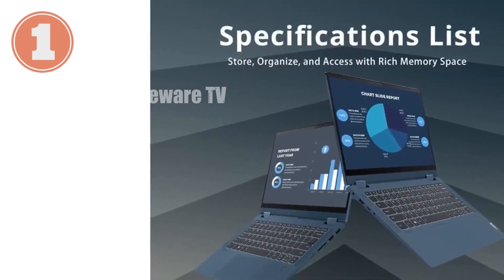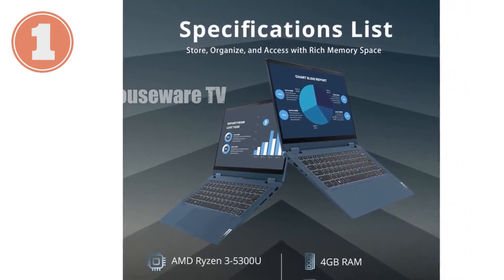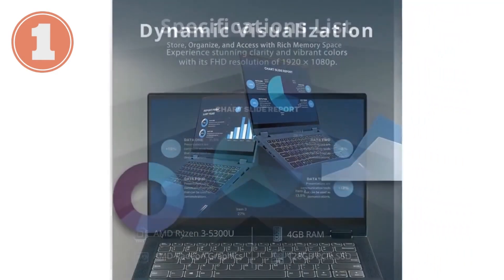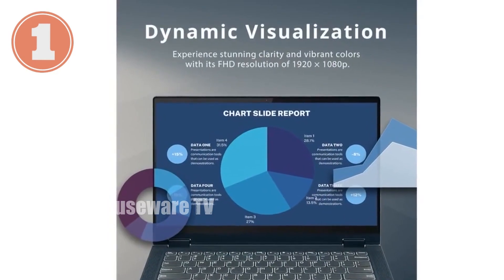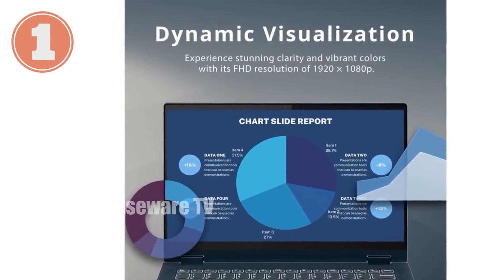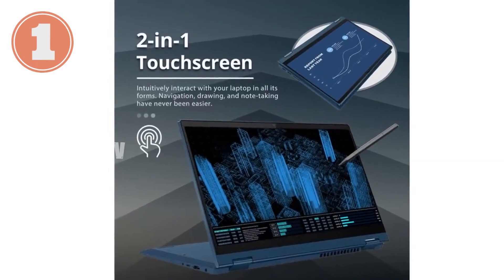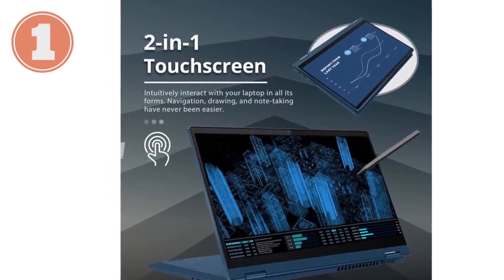The Lenovo IdeaPad Flex 5 is a versatile two-in-one touchscreen laptop that brings both performance and portability to the table, all wrapped up in a sleek blue design. If you're on the lookout for a reliable laptop that can handle everyday tasks with ease while also offering some neat extras, this might just be the one for you.